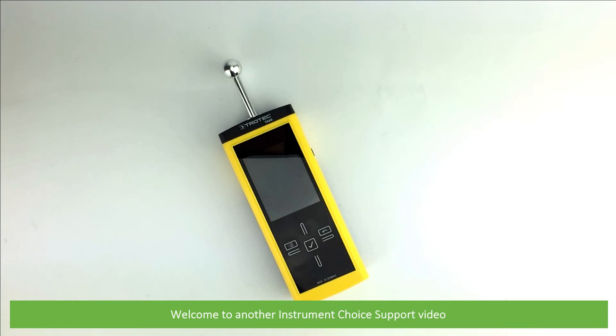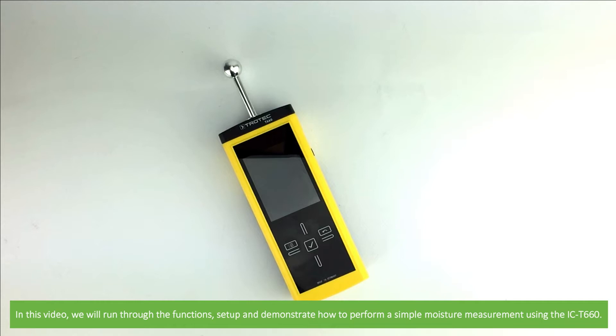Hi and welcome to another Instrument Choice support video. In this video we'll run through the functions, setup and demonstrate how to perform a simple moisture measurement using the IC T660.